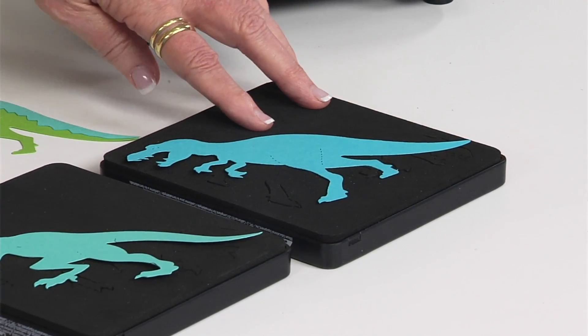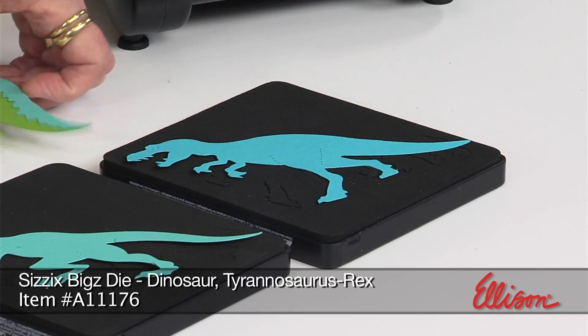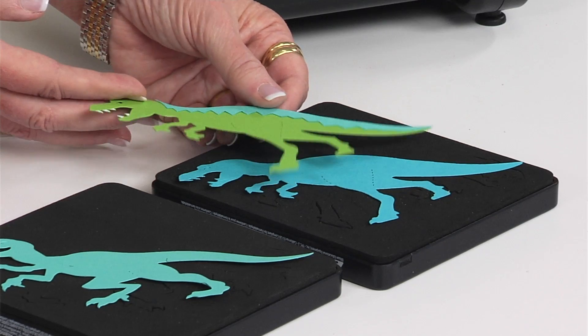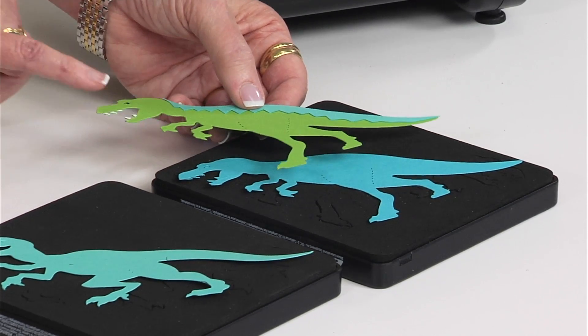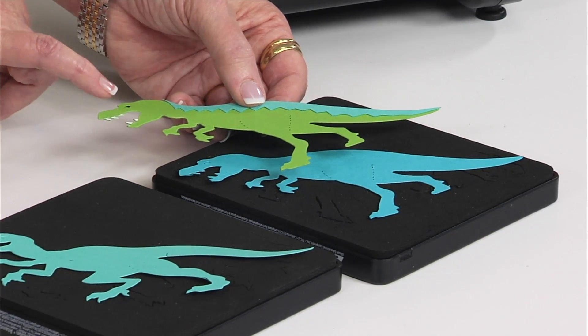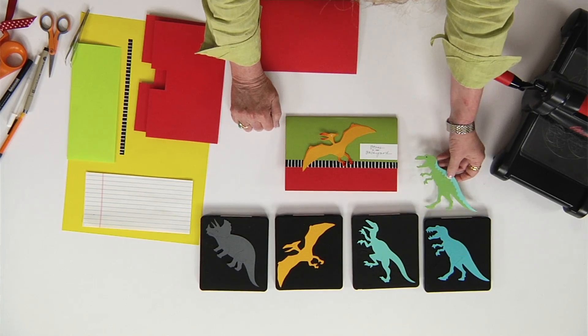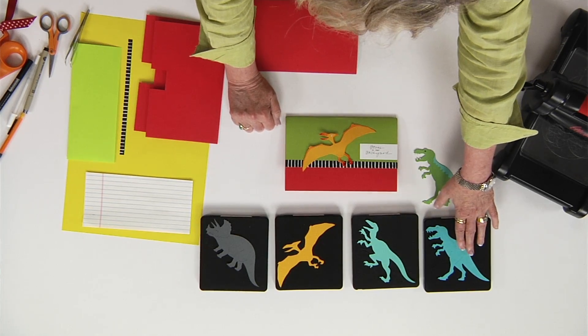I want to start first with the Tyrannosaurus rex. You can see that I've cut him out of a couple of different colors, so it's easy to add paper layering detail, and then used a white pen to add his teeth, and a dark pen marker to add his eye detail. It's simple to do — that's the T-Rex.